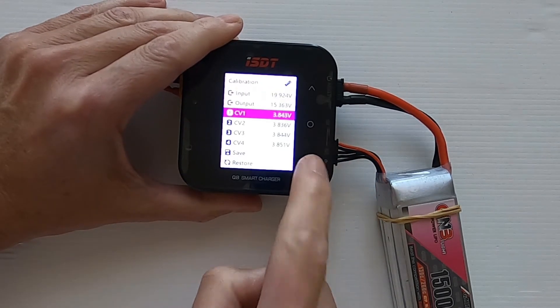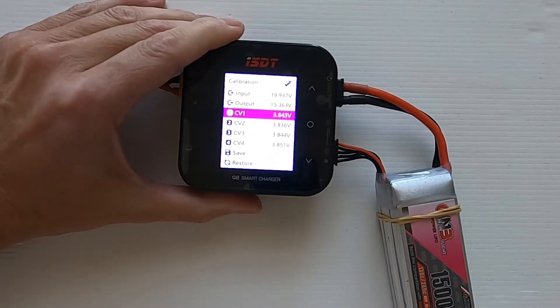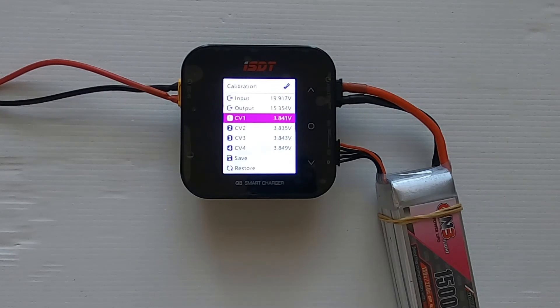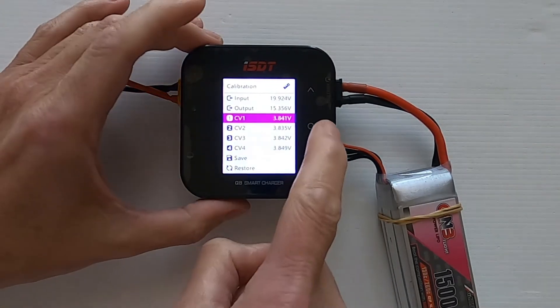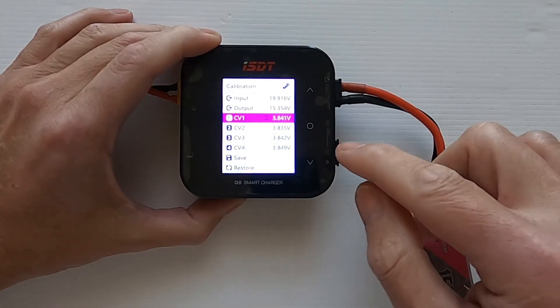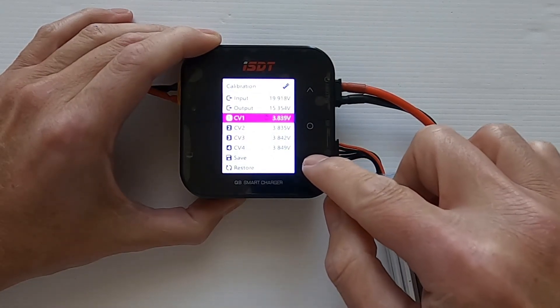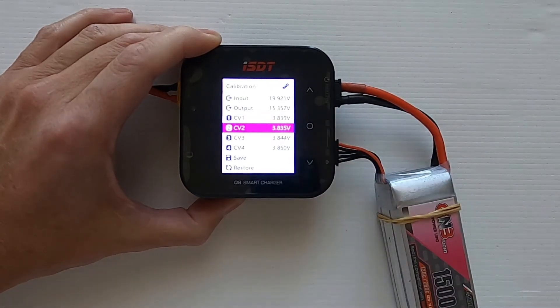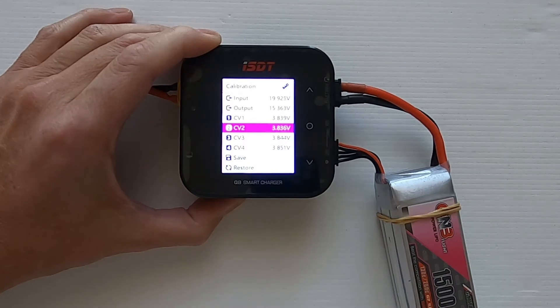We're going to go to cell one — CV1 as they call it on here. It's showing 3.838, so we need to bring it to 3.838. We tap it and come down to 3.838 — there we go. Then we go to the next cell.